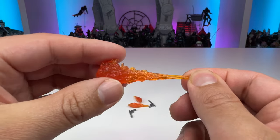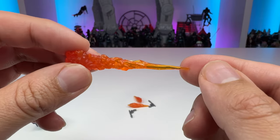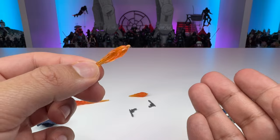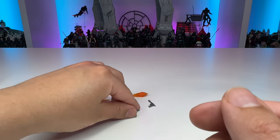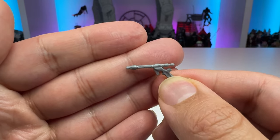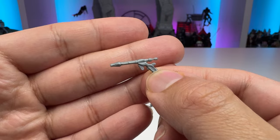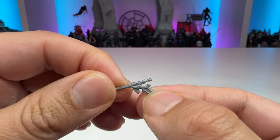Next we have the flamethrower effect, which is actually the same one that's seen with the incinerator trooper. It's a nice translucent orange plastic, and you can pretty much put this on Jango's left arm gauntlet and have that flame accessory. We also have the jetpack flames, which are the same ones that come with the Dark Trooper and other Mandalorian figures with jetpacks — a nice translucent plastic with a little gradient. And then we also have his blaster pistol, which has some pretty good detailing on it. It could probably be a little more defined, and it doesn't have the negative space on the handle that we've seen on older releases, which is a bit of a shame.